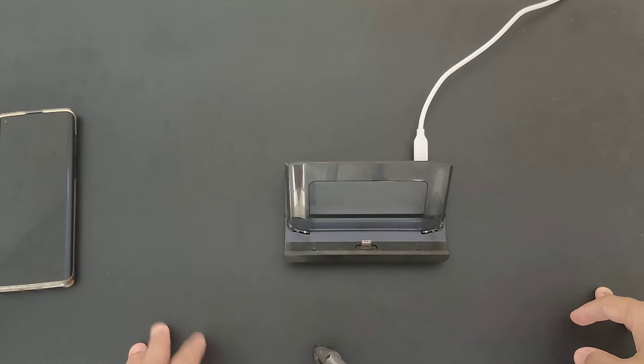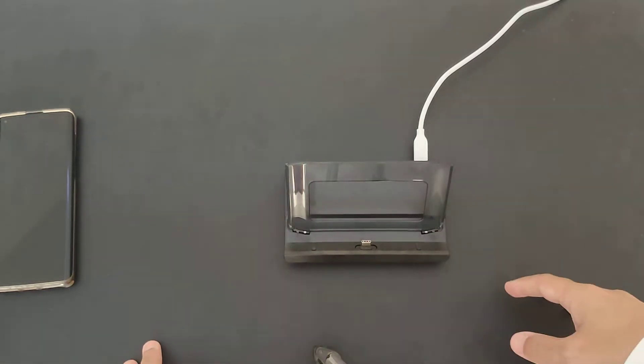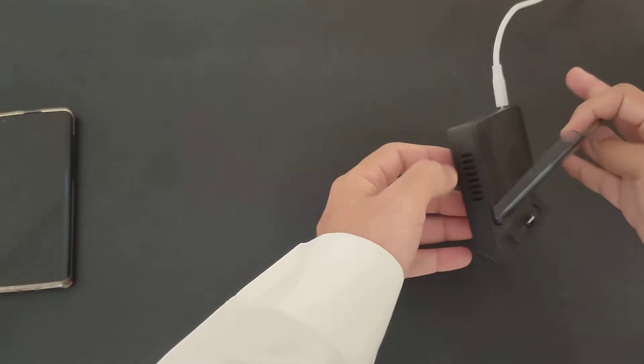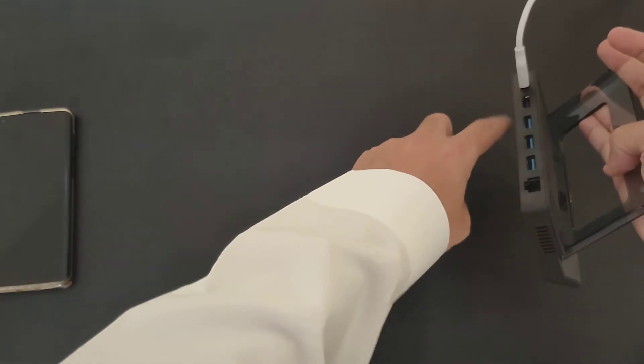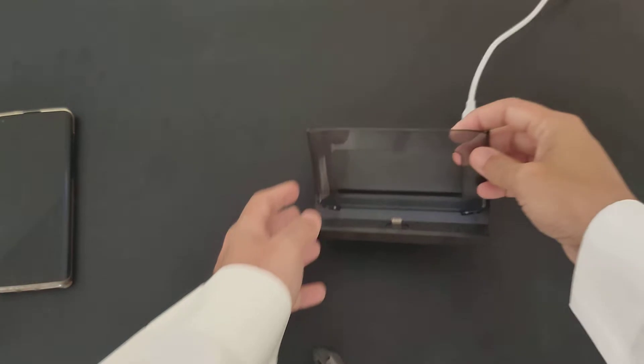It has some functionality that's actually useful and some I personally don't need. Let me show you how it looks. It has these small vents, three USB ports, an HDMI output for your TV, and an ethernet port.